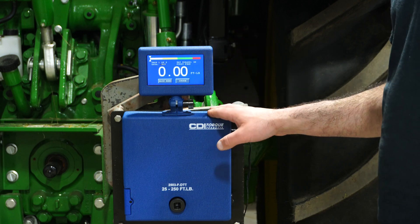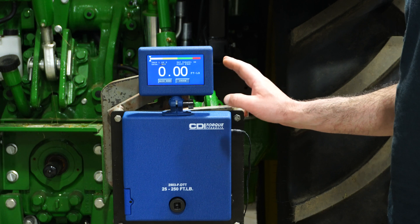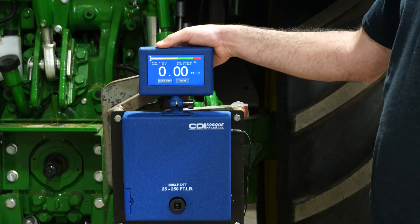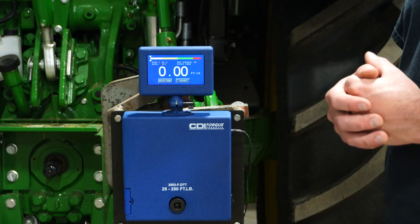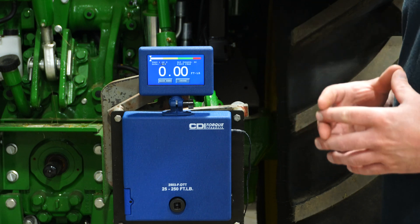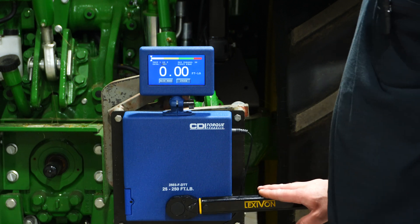We're using the Snap-on tester with accuracy readouts of plus or minus 0.5 percent. Green is pass, yellow is too low, red is too high. I did warm up and cycle them as you should always do with a micrometer torque wrench. Let's go ahead and test them, do a thousand cycles, then come back and test them again.